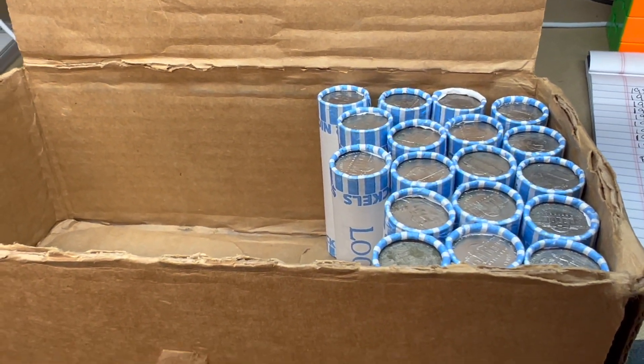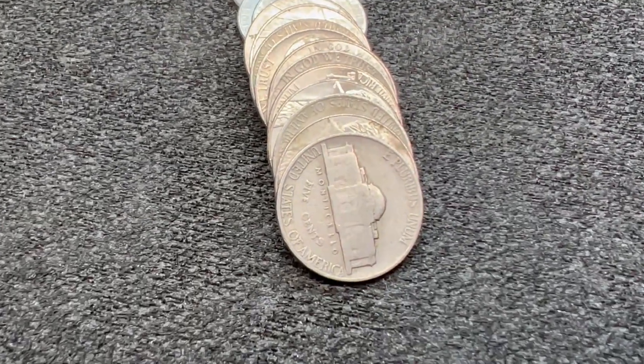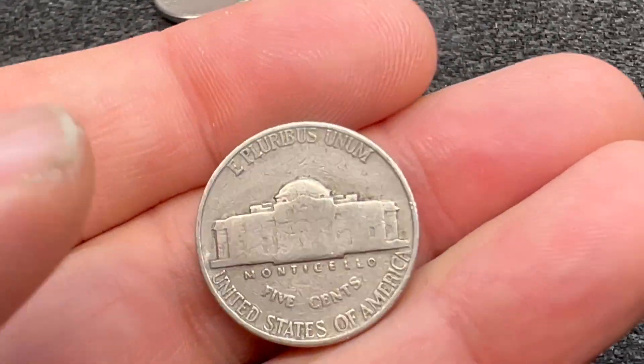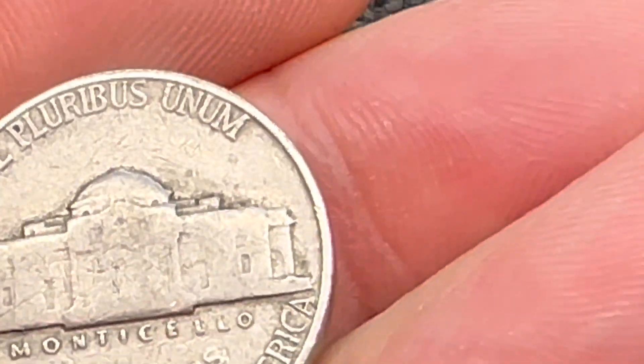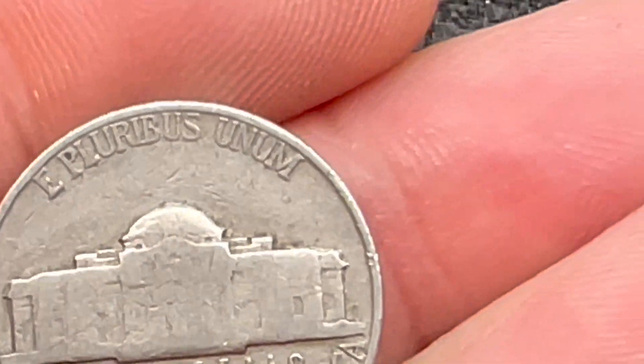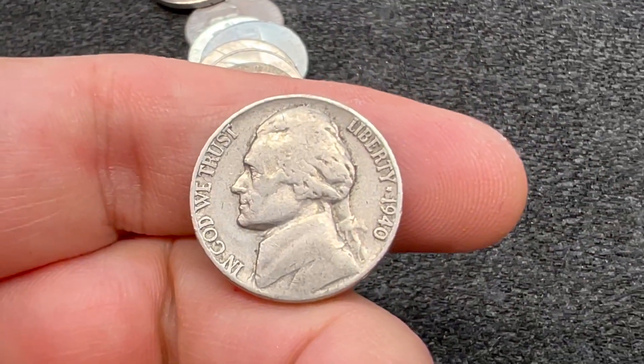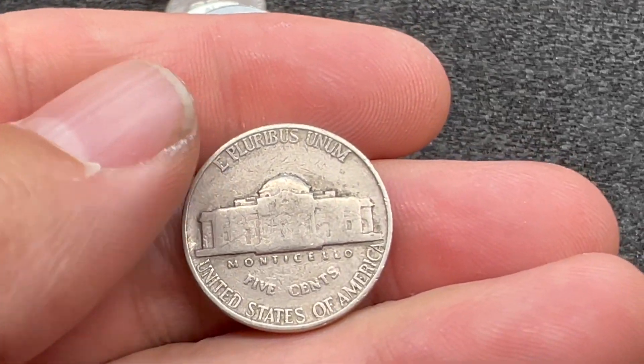We've gotten into roll number 32 and we've got our next find. This one I actually didn't know at first, but it looks old enough to be a 40s or 50s nickel. Checking for a mint mark — looks like some dirt. It's a 1940, and it looks like a Philadelphia.